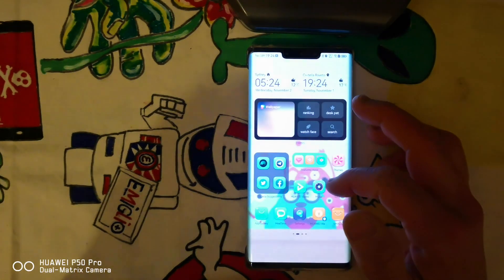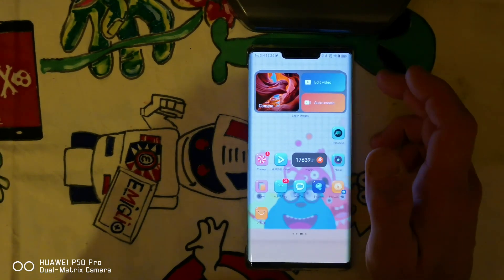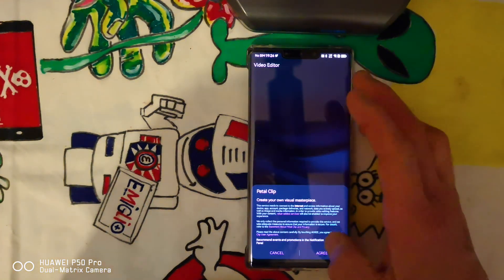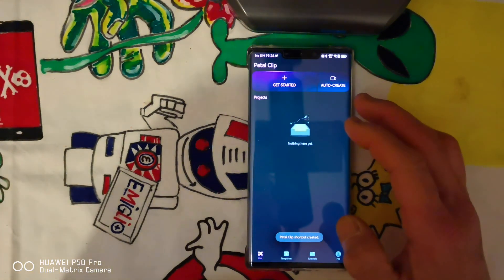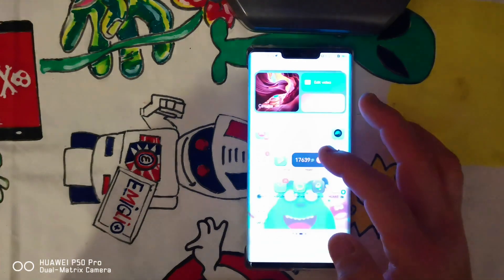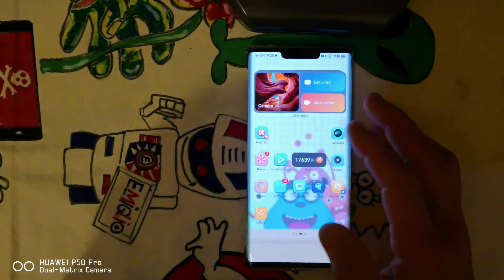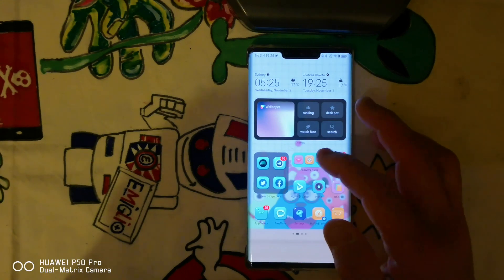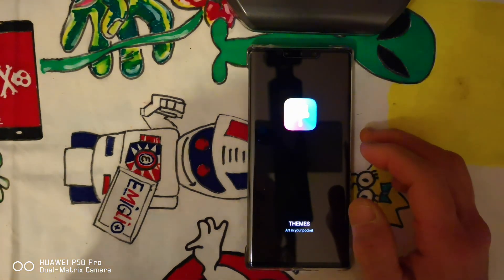Anyway, the new UI is very good. The Petal Clip is already included. Okay, I guess it's a good update — now just the time to play a while. Thank you for watching and see you in the next update. Bye bye.